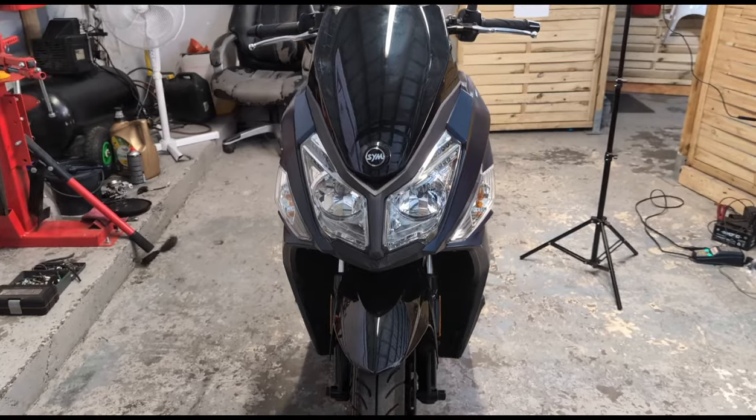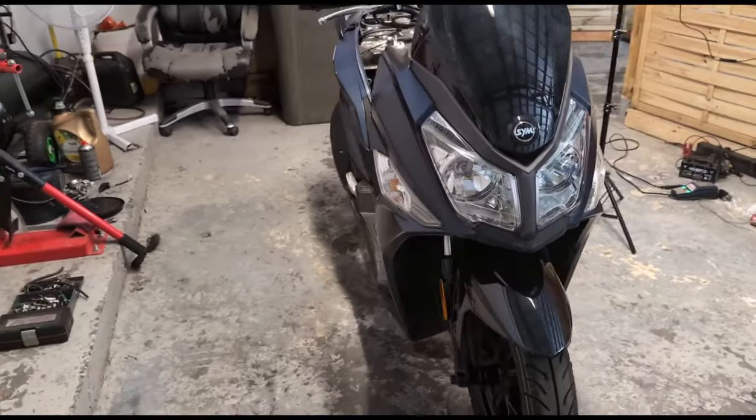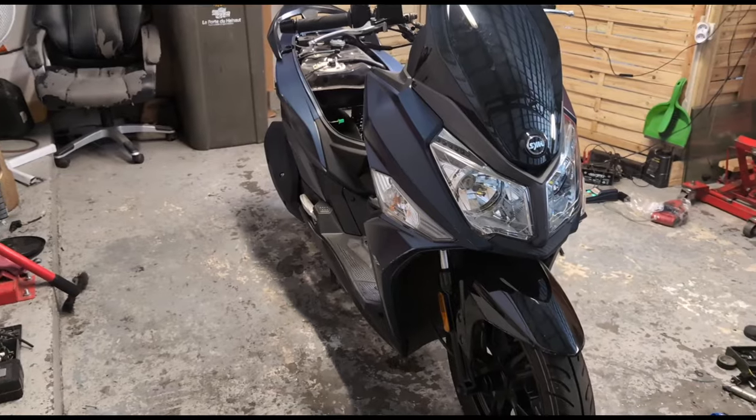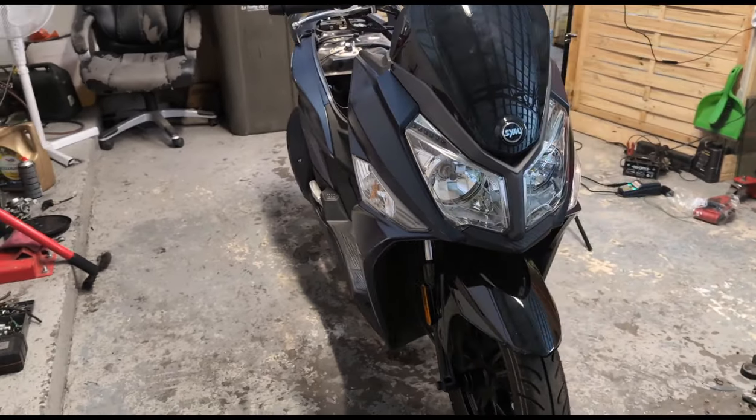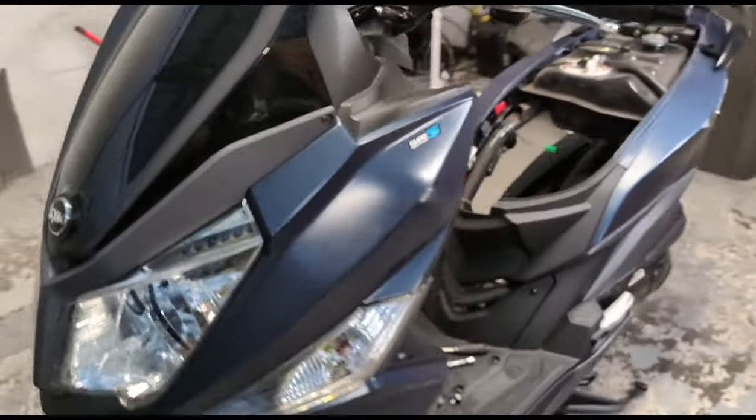Bonjour à tous. Vidéo du jour sur un Sym Jet 14 4 temps, injection Euro 5, problème de démarrage — la moto est en panne.